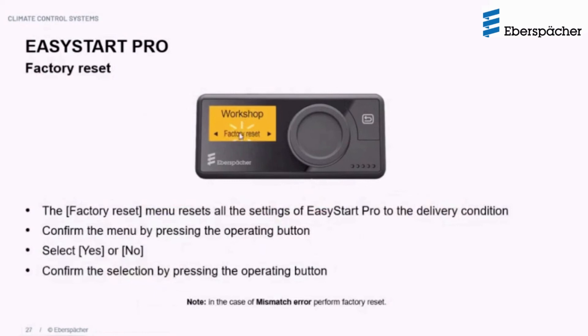The factory reset in the workshop menu is a complete reset returning everything to actual delivery conditions — not the same as the user-level reset. This is useful for issues like mismatch errors or heater-not-detected problems. To perform it, confirm by selecting yes, reconfirm, and the factory reset will be executed.